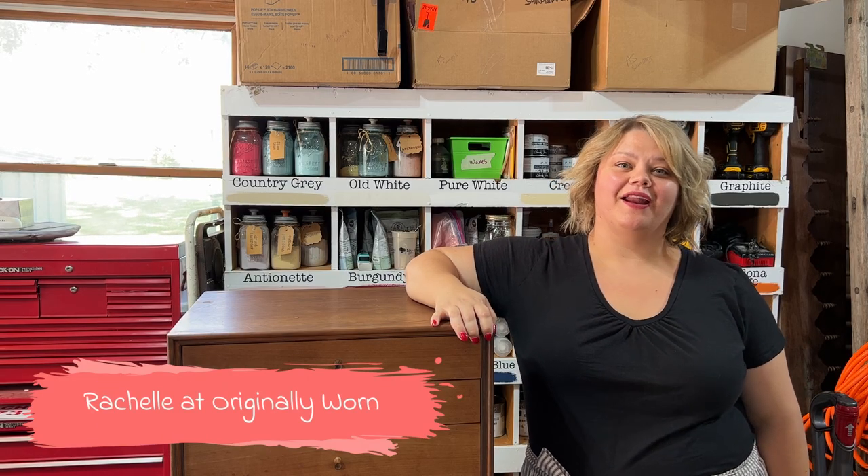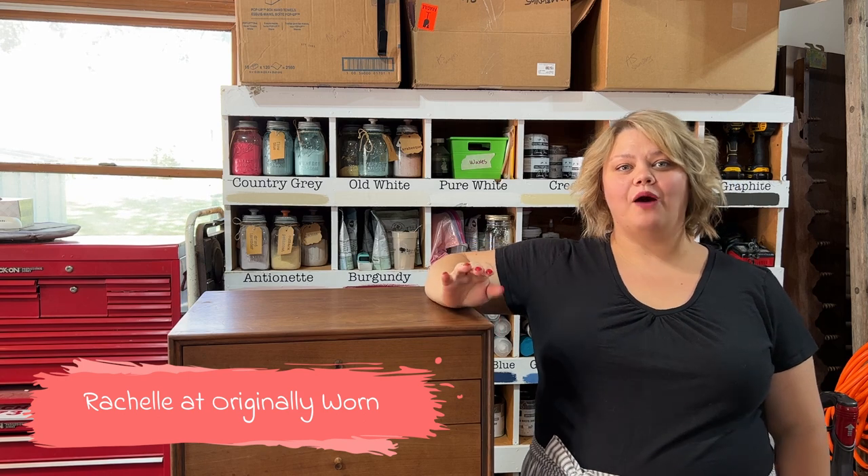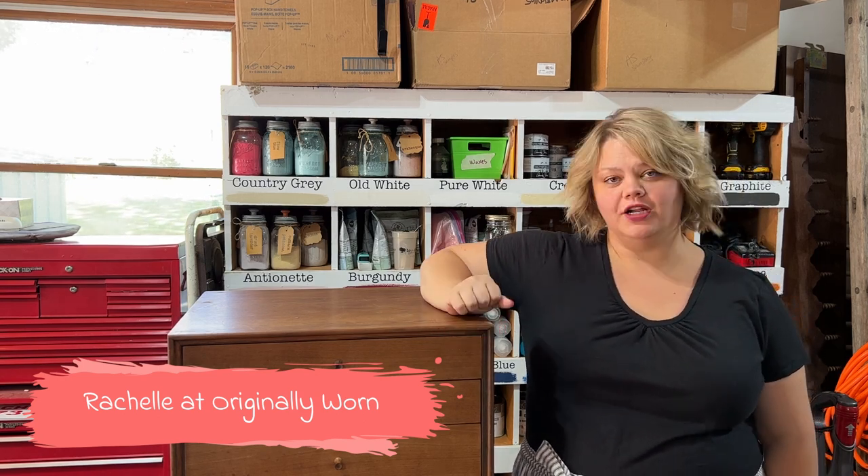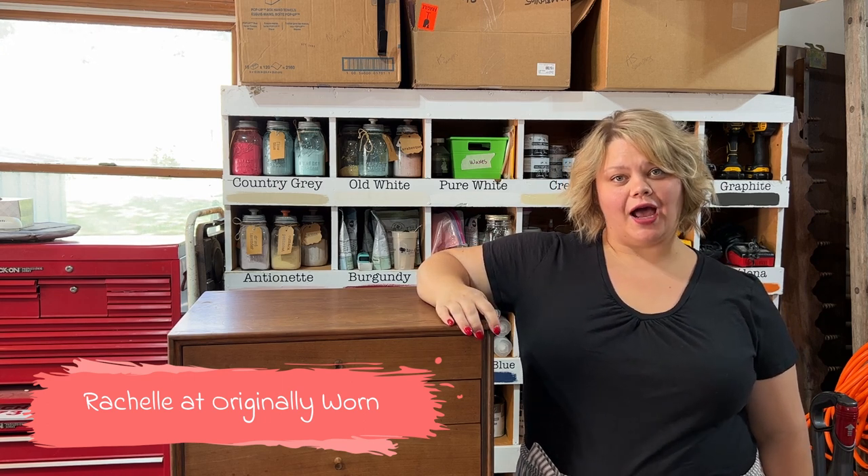Hi, I'm Rochelle with Originally Worn, and in this video I'm going to show you how we paint and wax this really cool piece of furniture. But first, be sure to subscribe to our YouTube channel — you can find us all over social media under Originally Worn.